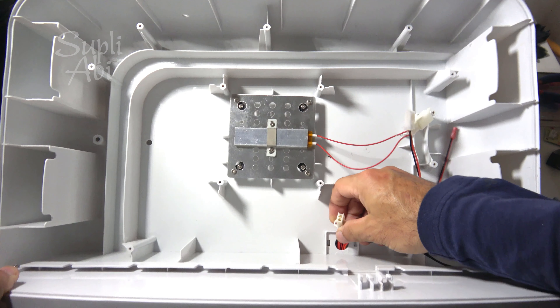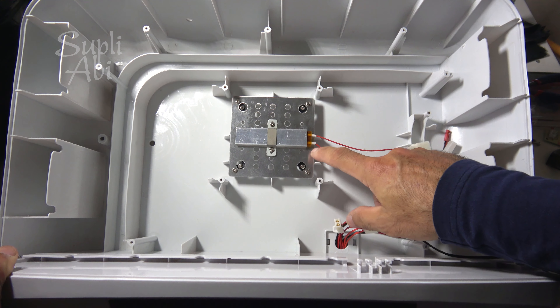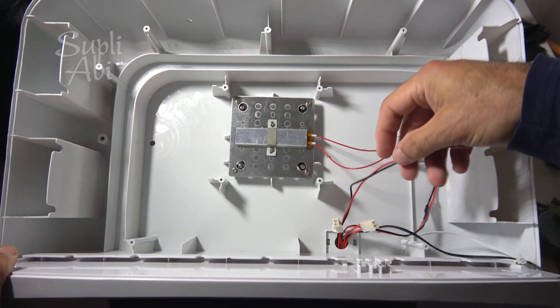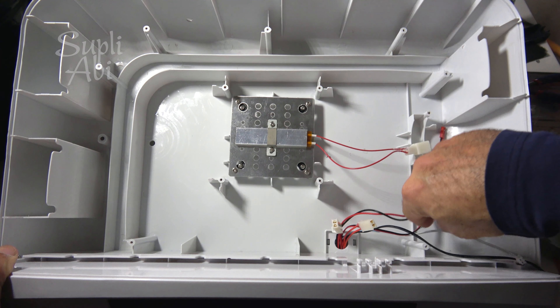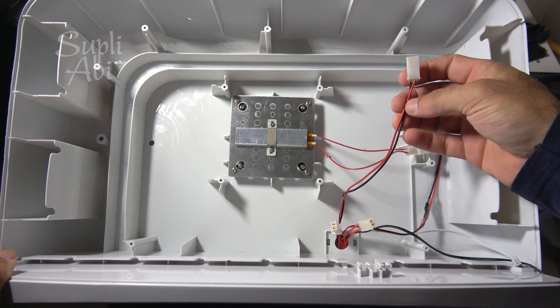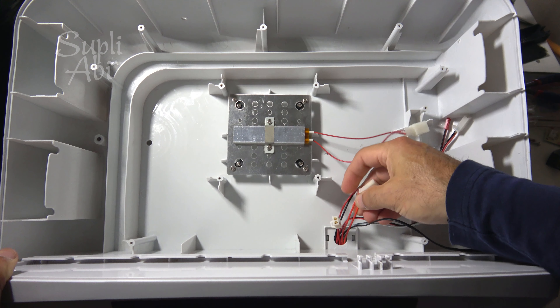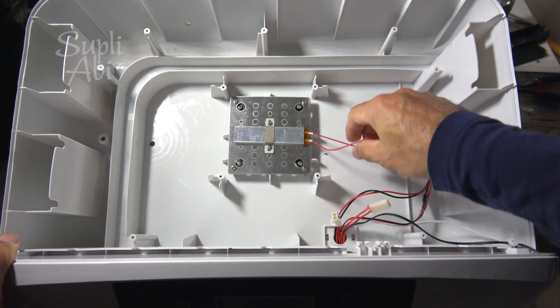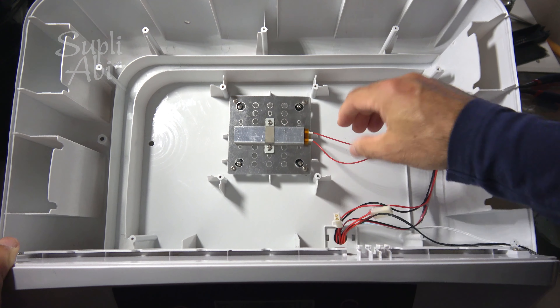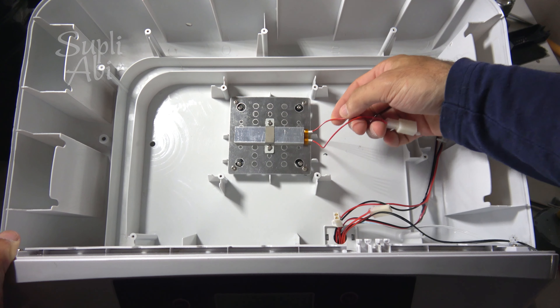Now we have to make our wire connections. First, you see the shortest cable — this is the heater. How do you know which one is the heater? The heater light is black and red — it has two colors. And the motor wire is more thick and soft; the heater wire is more thin and hard.